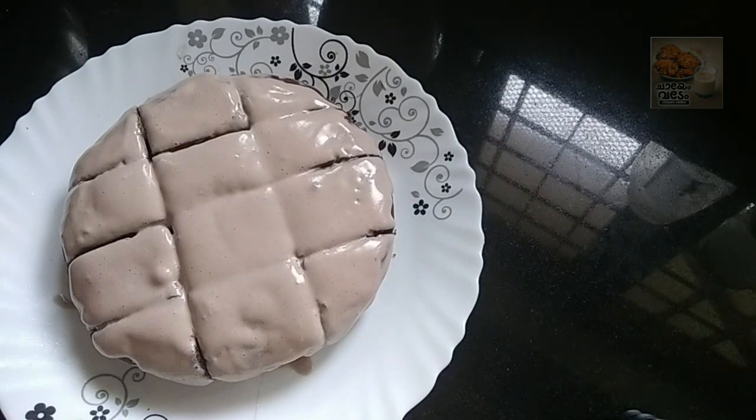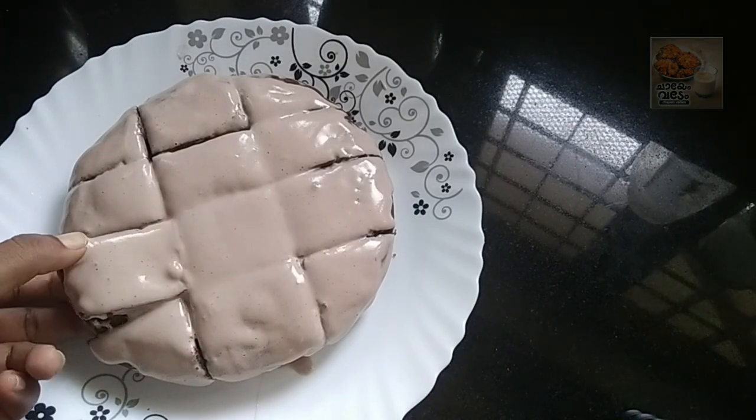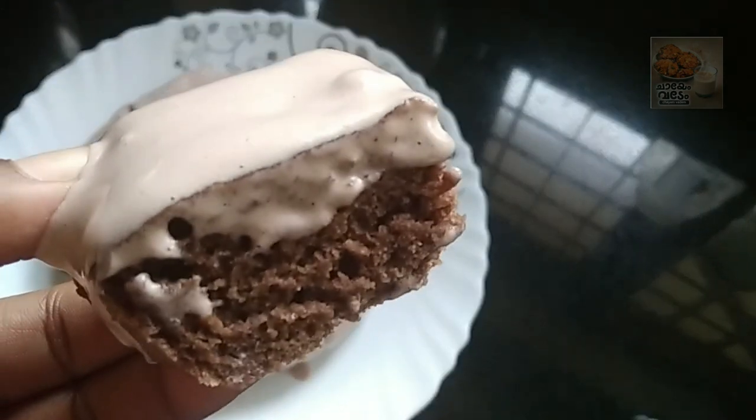Hello, welcome back to this video. This is the recipe for this cake.